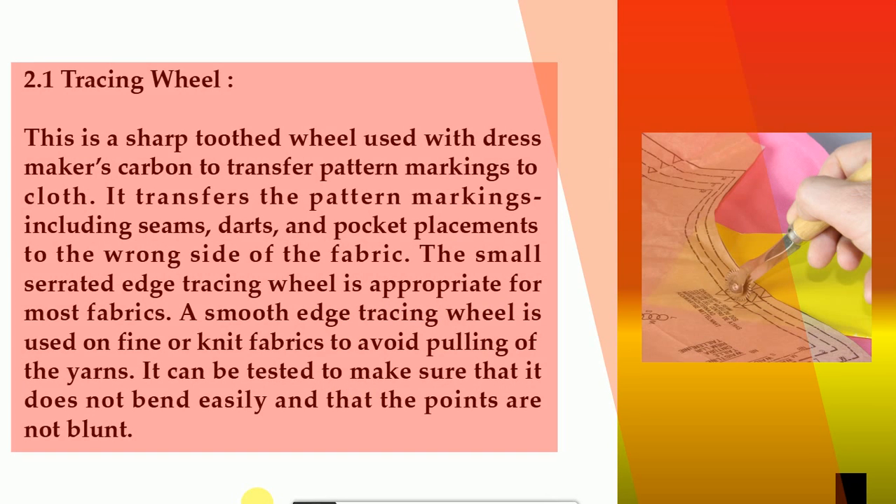2.1 Tracing wheel. This is a sharp-toothed wheel used with dressmaker's carbon to transfer pattern markings to cloth. It transfers pattern markings including seams, darts, and pocket placements to the wrong side of the fabric. The small serrated edge tracing wheel is appropriate for most fabrics. A smooth edge tracing wheel is used on fine or knit fabrics to avoid pulling of the yarns.